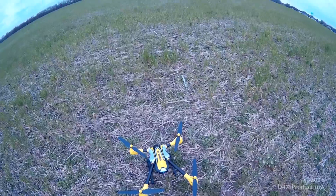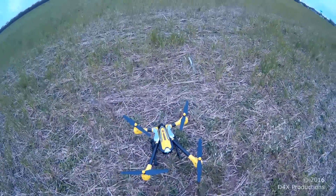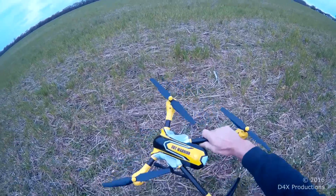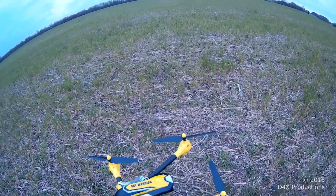Happy Easter everybody. Dell Quad 4X, getting ready to do a range test on my Kaidang Sky Warrior K7DC.